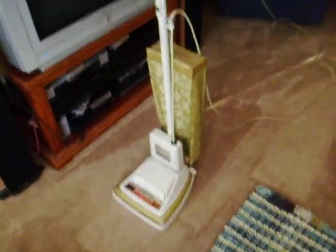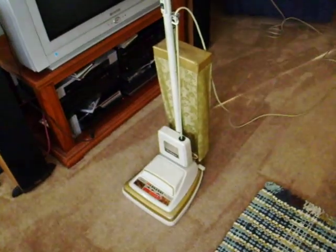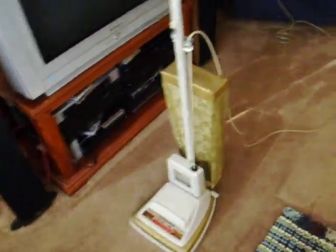So there you have it — my 1974 Eureka Golden Power Touch. The wonderful thing about this Eureka is that even after many many years...